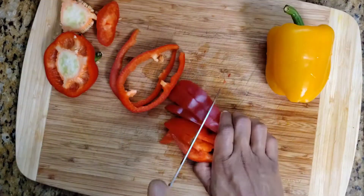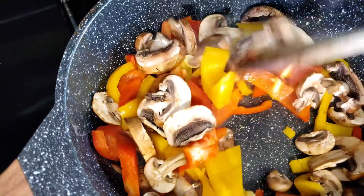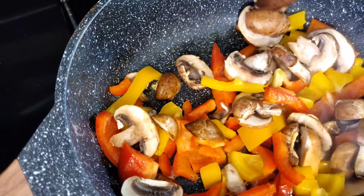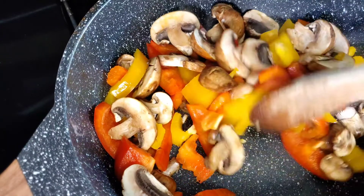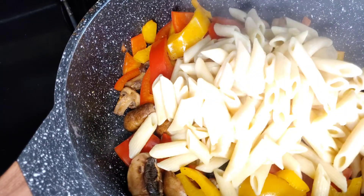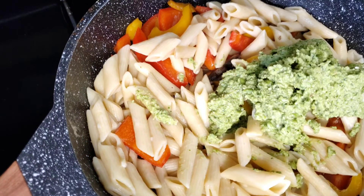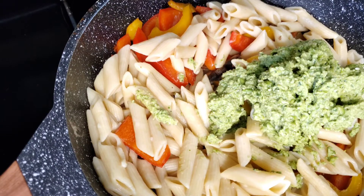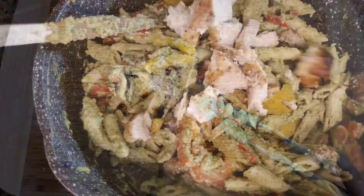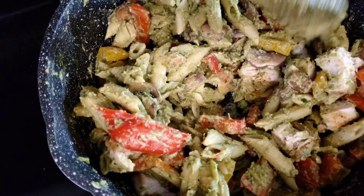Once those are chopped up I'm gonna add about a teaspoon of avocado oil to my pan, turn the heat to medium-low and sauté my veggies. Once my noodles are finished cooking I'm gonna drain them, then add them to the sautéed veggies and add all of my pesto sauce. Then I'll chop up those two chicken breasts once they're done cooking, and there you go — you have a nice chicken pesto pasta. Depending on your appetite, this should give you about four servings.